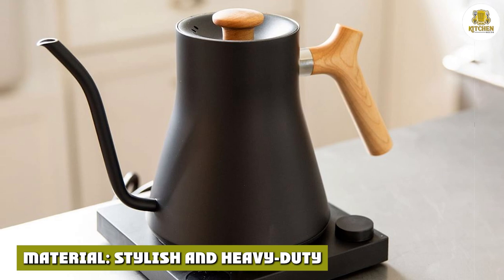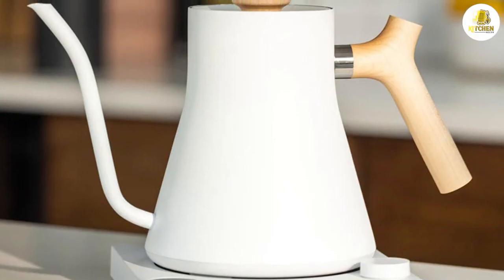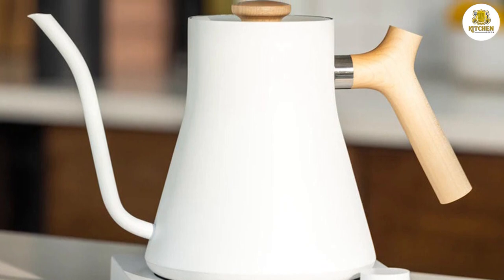The kettle is stylish and heavy duty — a true work of art. The kettle, lid, and base are all one solid color. I have it in matte black, which I found to be simple and sleek — it stands out in a good way in my kitchen. Several other color varieties are available, including polished steel, polished copper, matte white, matte black and maple, matte black and walnut, and warm pink and maple.